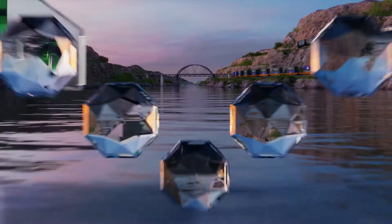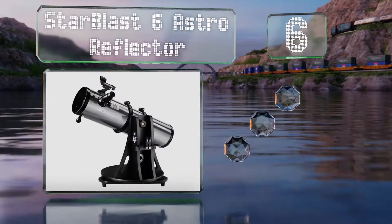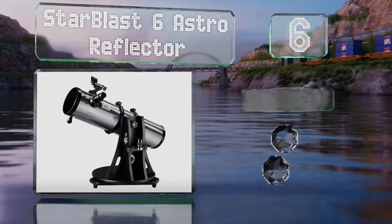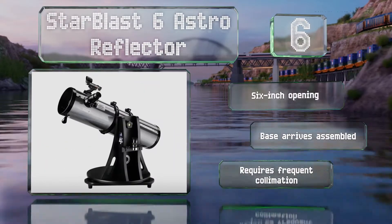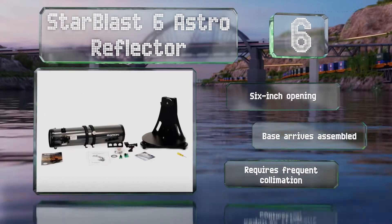Moving up our list to number 6, the Starblast 6 Astro Reflector would make a good investment for new astronomers who want something they can grow into, as it offers a peak magnification of 300 times and comes in a well-built housing without too many bells and whistles. It's equipped with a 6-inch opening and a base that arrives assembled. However, it does require frequent collimation.